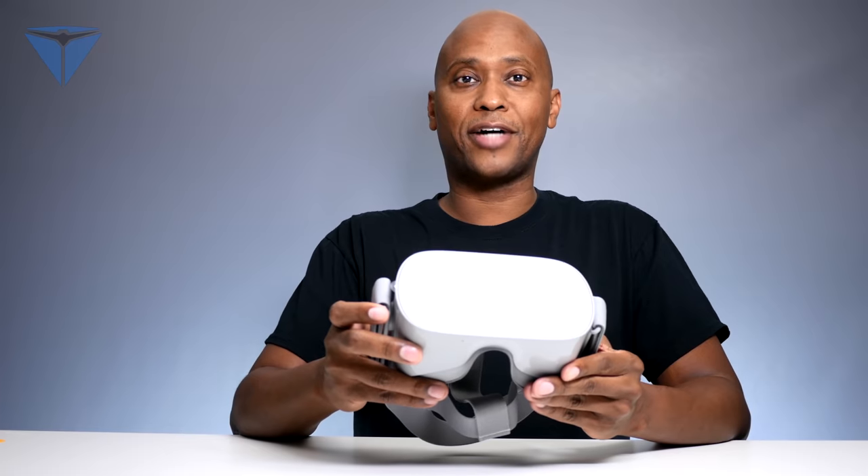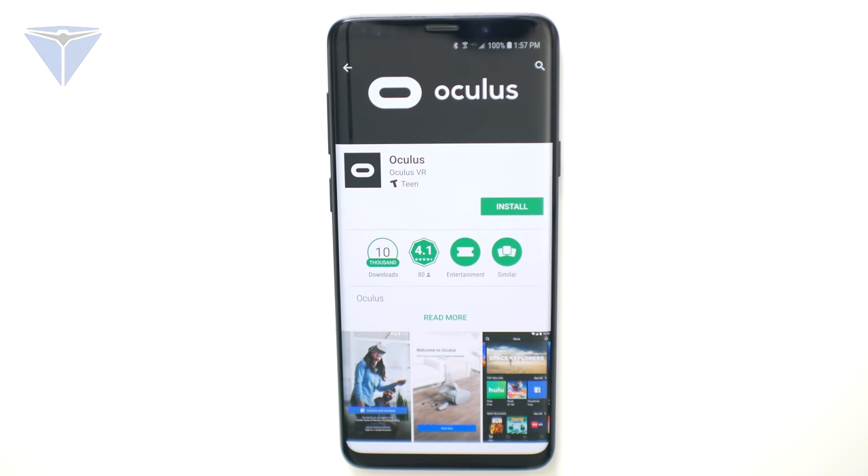Let me show you how to get them connected to your device. The first thing you want to do is go to your app store. It's supported on iOS and also Android devices, and then press install.